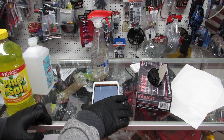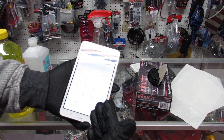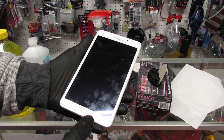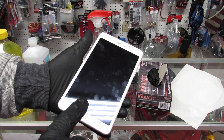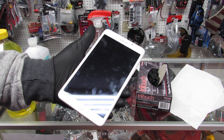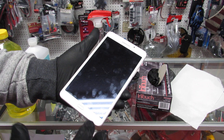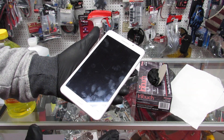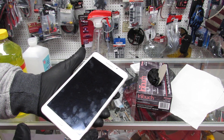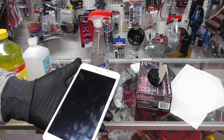Okay, so first thing: anywhere you go to any store, they will have a register or tablet where you put your credit card in. Look — you can see all the fingerprints on it. Those are fingerprints from other people. If someone sick touches anything and then you touch it, you're going to get sick. So what do you need to do? You need to sanitize that. If you don't have sanitizer, you can spray rubbing alcohol on a paper towel and just wipe it.